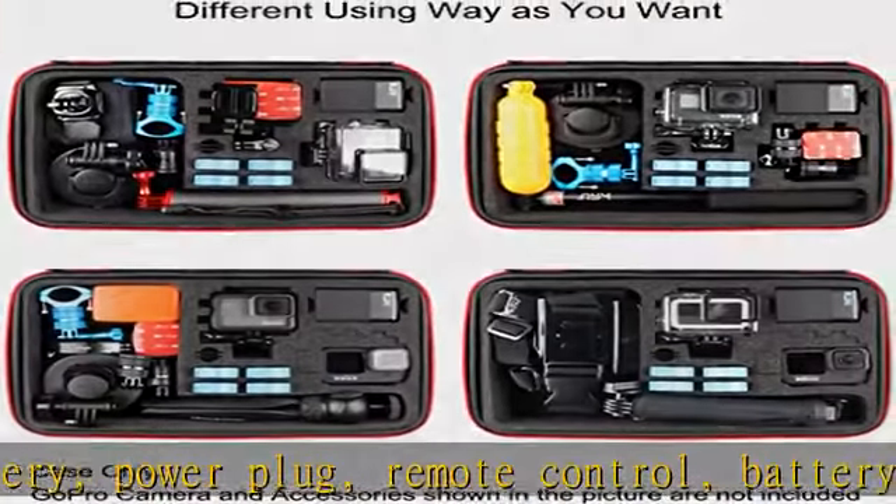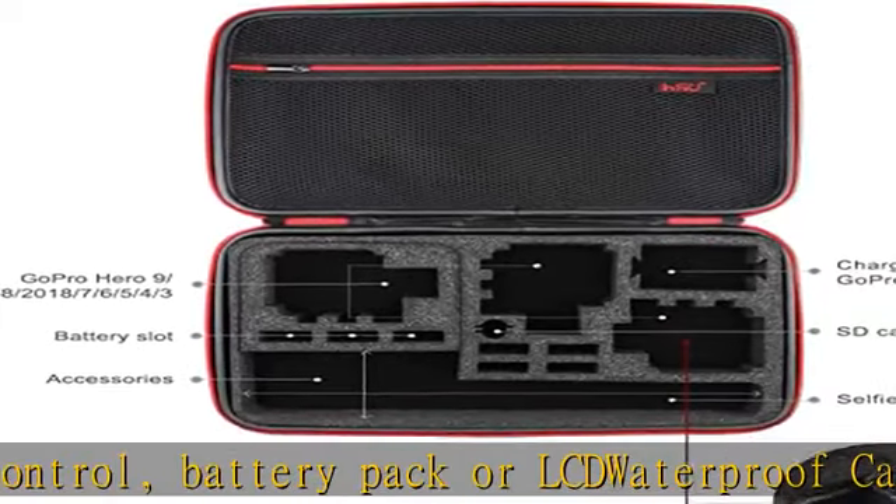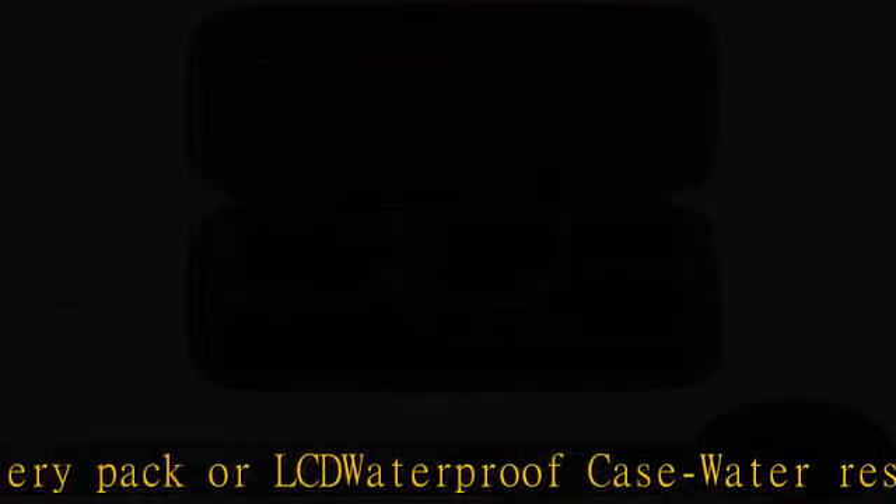Note: GoPro camera and accessories shown in the picture are not included. See the description to get this product today at the best price.